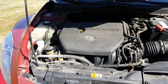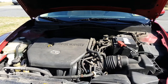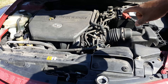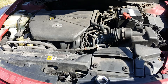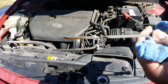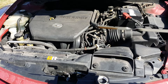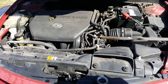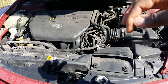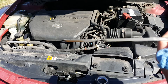Next we check the transmission fluid — with the car on. On this car the transmission dipstick is in the back; on some cars it's in the front. You can see it's already up to the right level here. The proper way to check transmission fluid is to turn on the vehicle, maybe drive two or three miles to get it hot, put it in drive, then check it. But checking here I can see there's enough transmission fluid — check it a second time if you want to make sure.